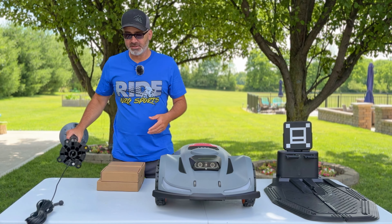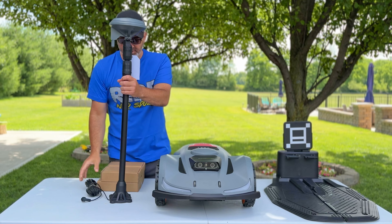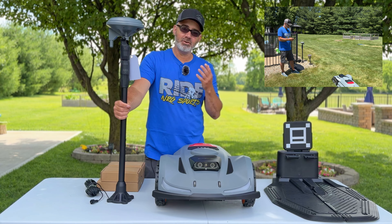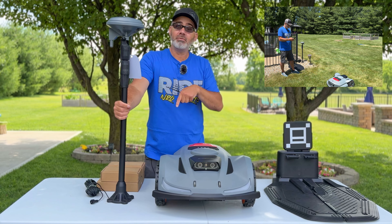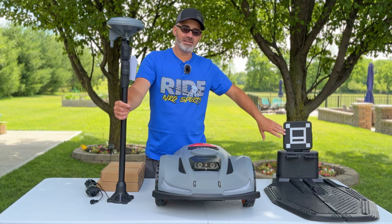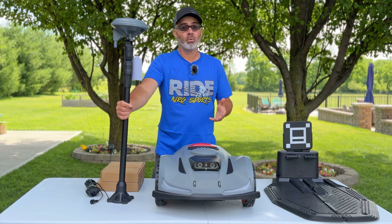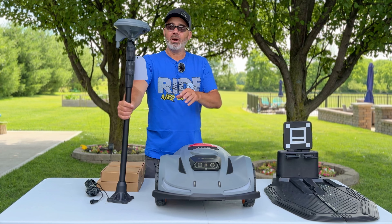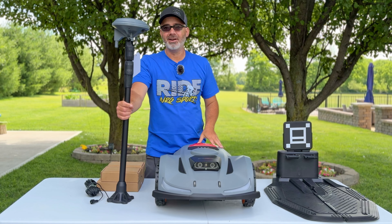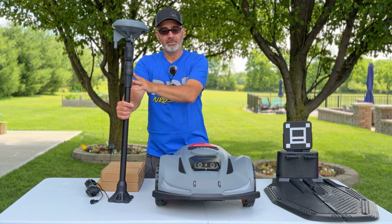This satellite antenna is what makes this system truly wireless. It communicates with the mower to define the boundary — you set the boundary in the app by driving the mower around the perimeter of the area you want to mow. The antenna needs direct access to the sky, so I wouldn't place it under trees. I'm putting it out by the pool where there's an open view upward. If you're in a forested area, you may need to mount it on your roof.